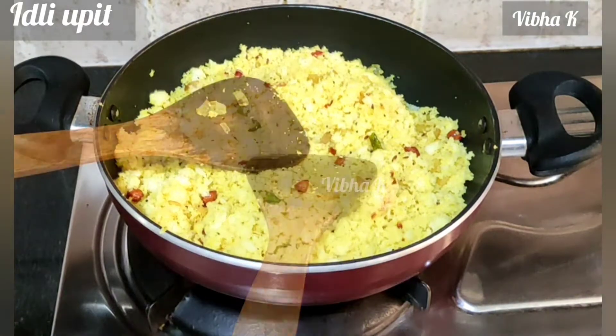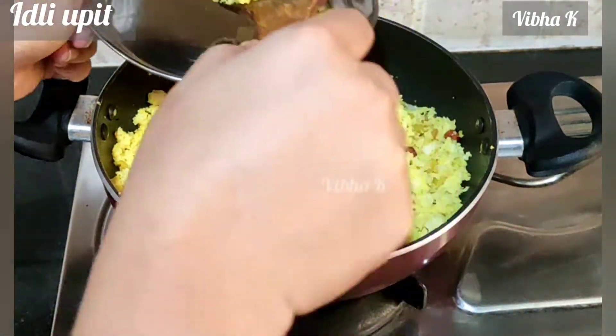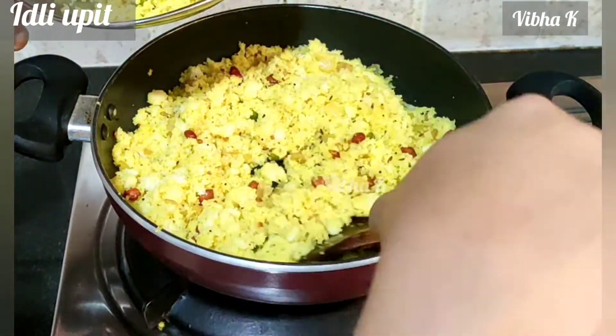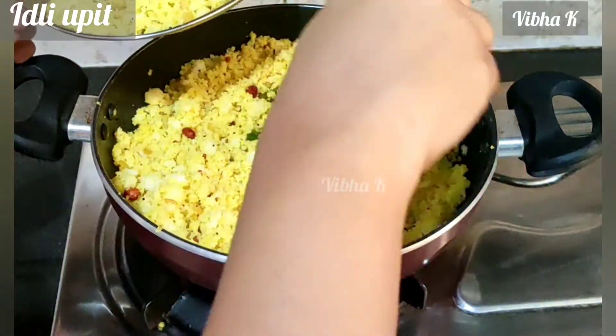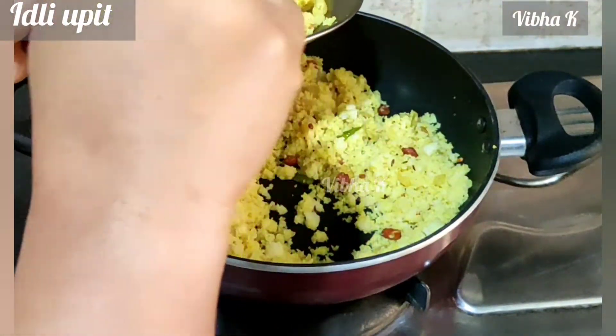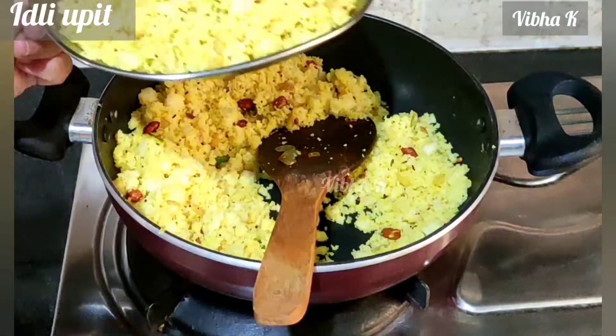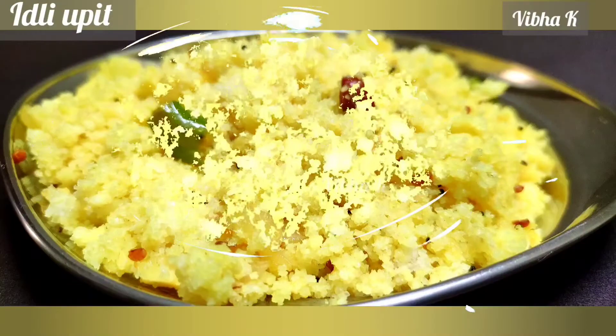Never be sad about leftover idlis. In fact, we prepare extra idlis just to make idli upit the next day. This recipe works well only if the idlis are old, not with freshly made idlis. Also, this works well only if the idlis are prepared with idli rava and urad dal — it doesn't work well with idlis made with rice.